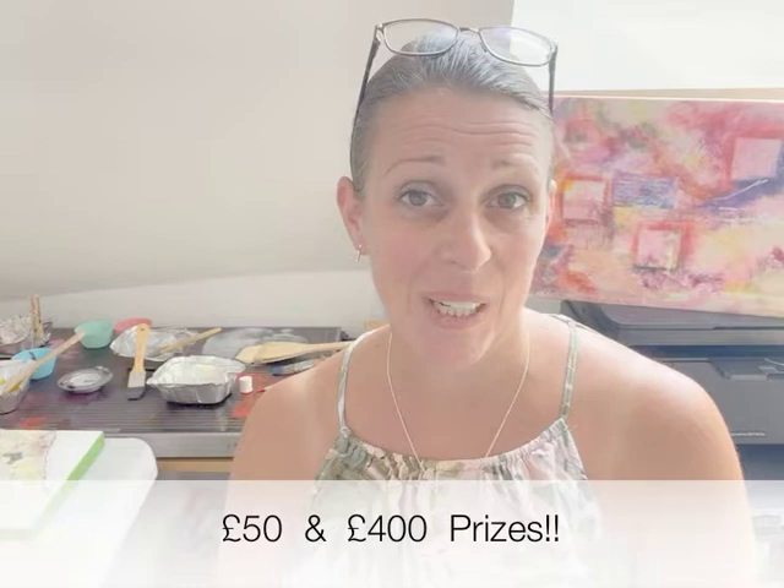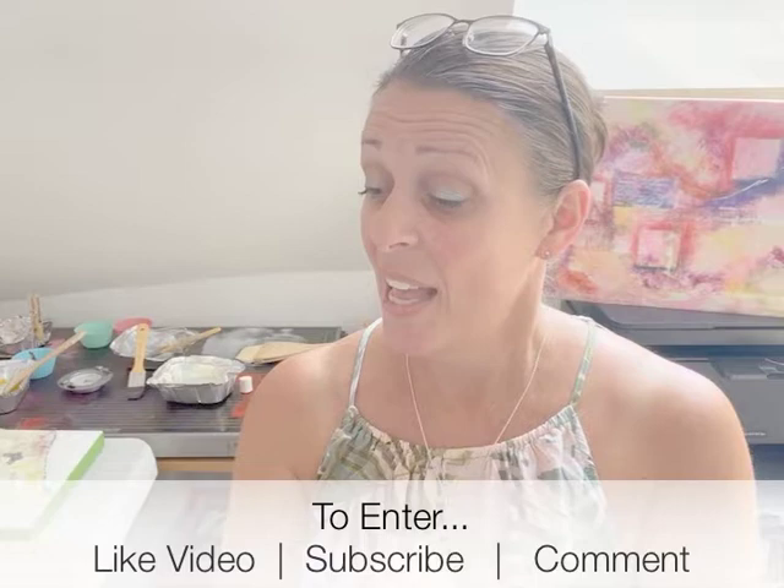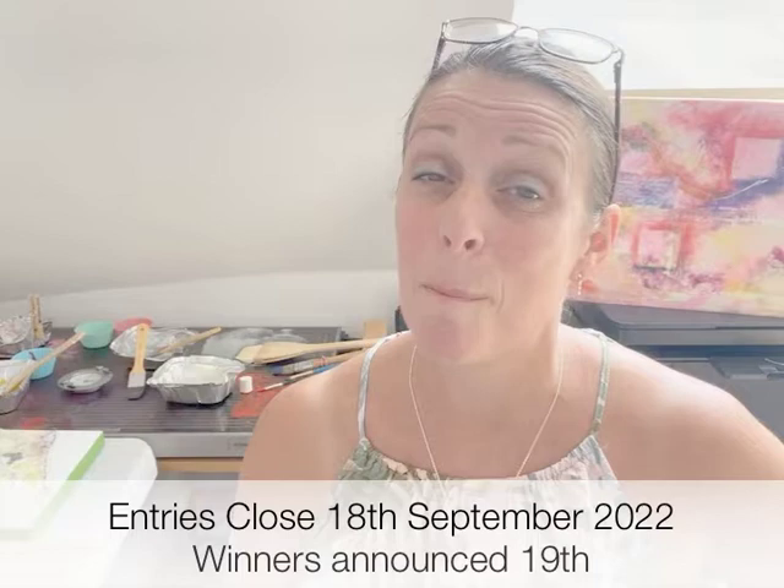You should have seen there were some amazing prizes on offer. Each of the individual channel artists have a prize of £50 available individually, and then additionally there is a mega prize to the value of £400. Like and subscribe to the artist's channel and leave a comment on the videos, and find the secret hidden word within each of the channel artists' videos — you need to look out for those to find your hidden word which will make a phrase. I'll link up all the details below, but do keep your eyes open because there are some amazing prizes available in this event.